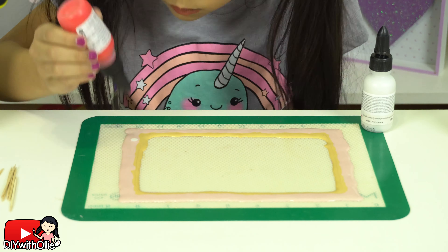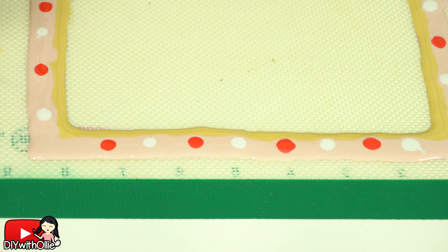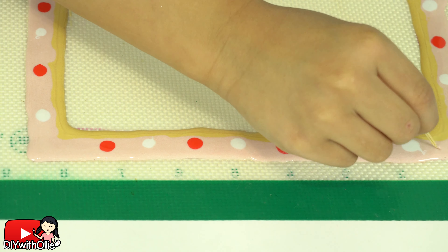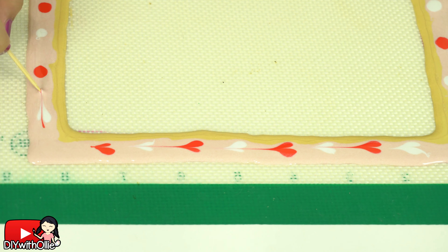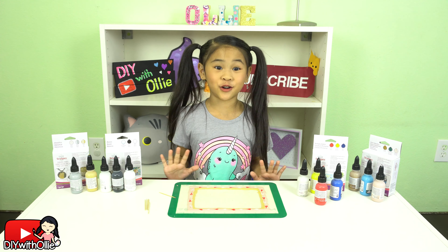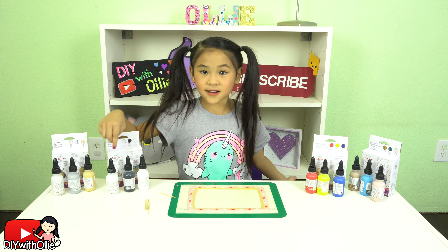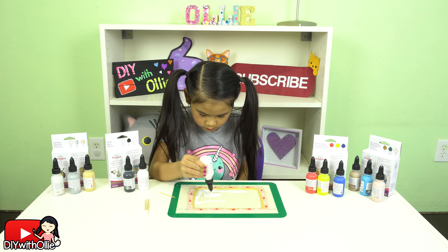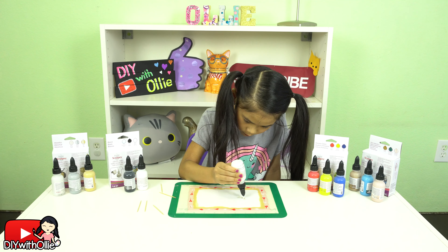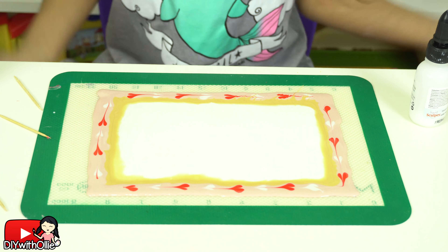Now I'm going to make polka dots with red and pearl. Use a toothpick and pull it all the way down to make little hearts. That looks so cute! I love hearts! Now fill in the entire middle with the clear. That was hard work!